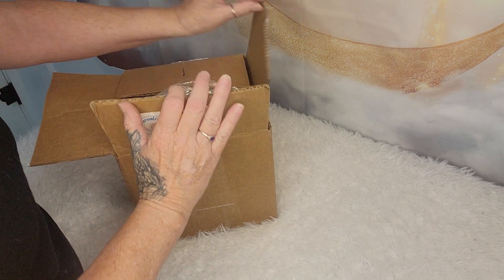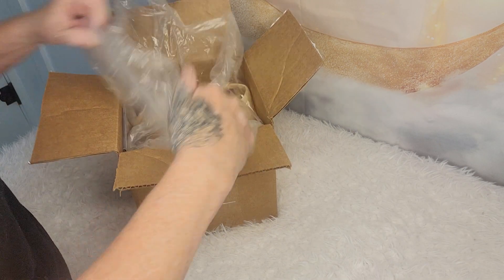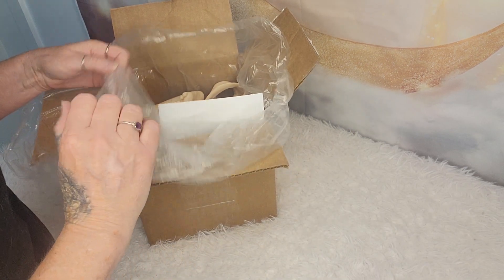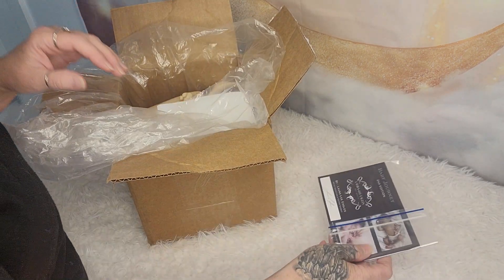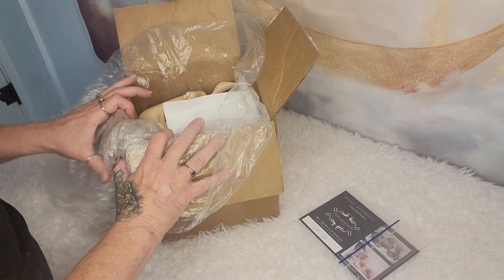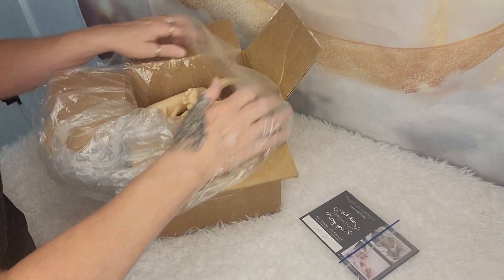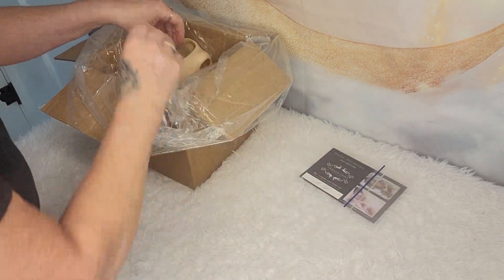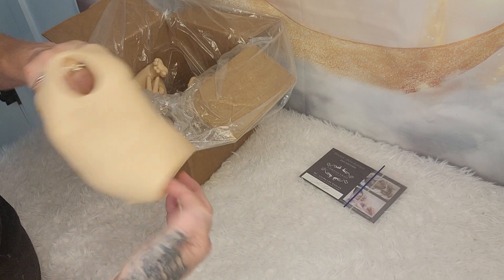She's at eReborns — I'll go ahead and link her channel in my description. She sent me this amazing kit for my birthday. She had the Journey by Laura Lee Eagles shipped to me, because it was my birthday and because she knows I've never painted one of her kits before, so she wanted to share that with me. This is the baby — she comes with the full belly and back plate.